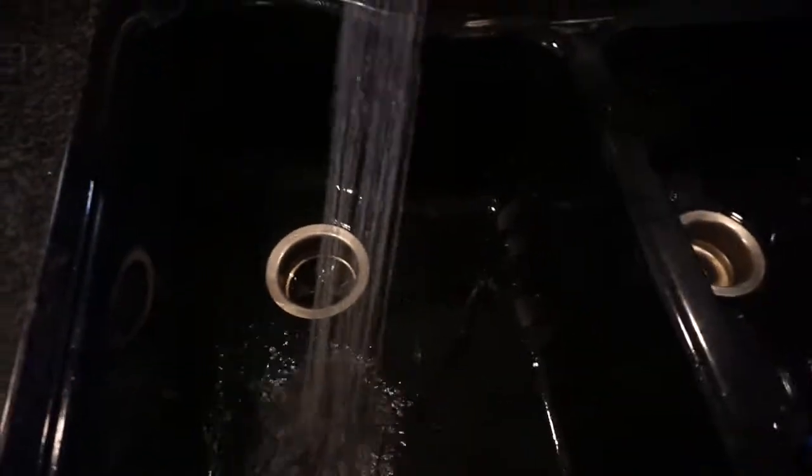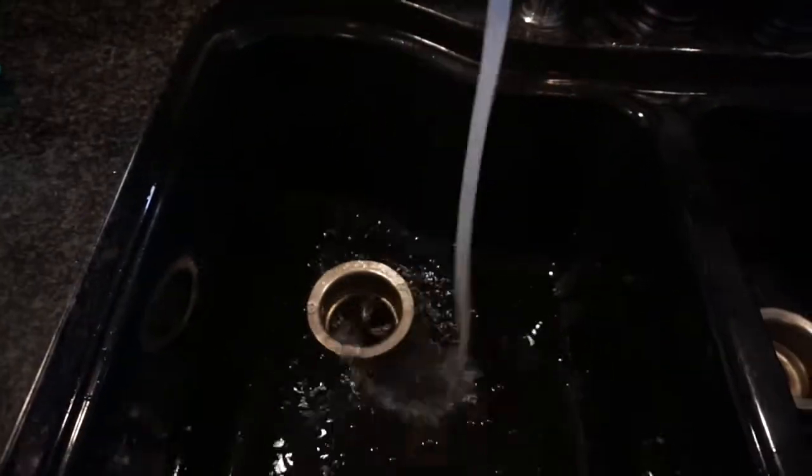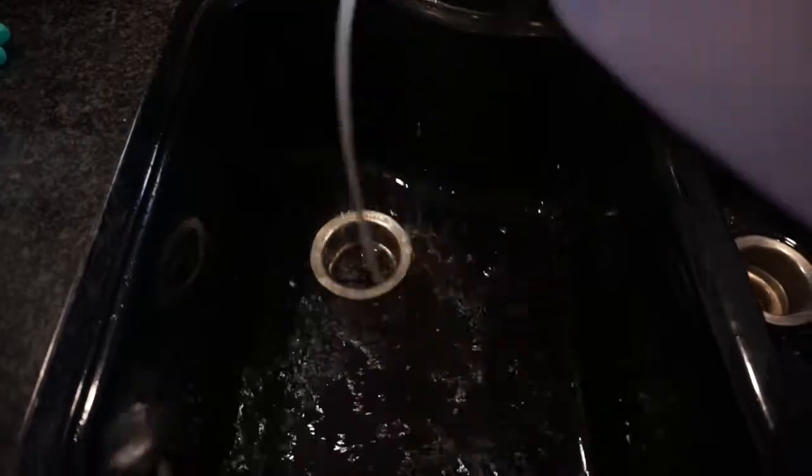I'm going to start by running the garbage disposal and making sure that anything that is in there gets broken up and washed away.